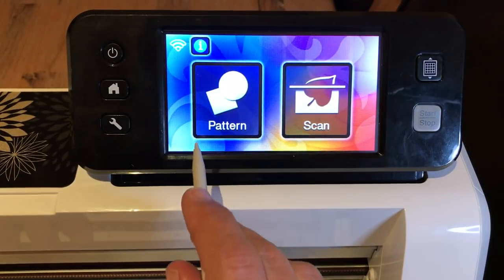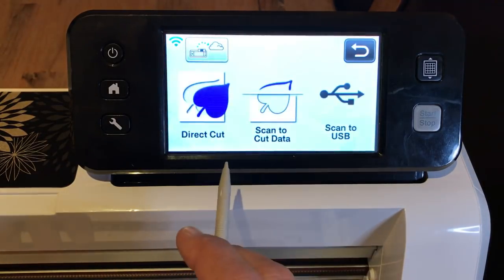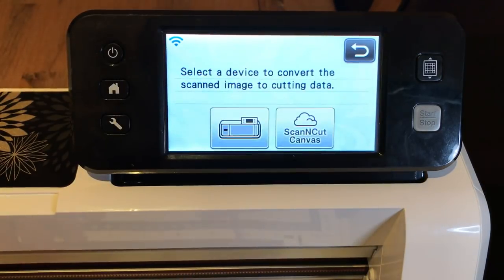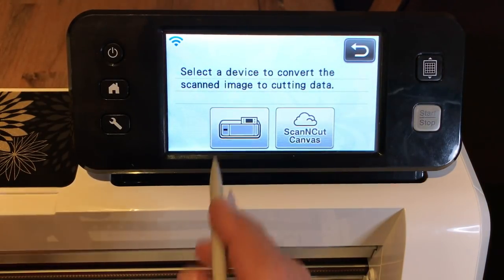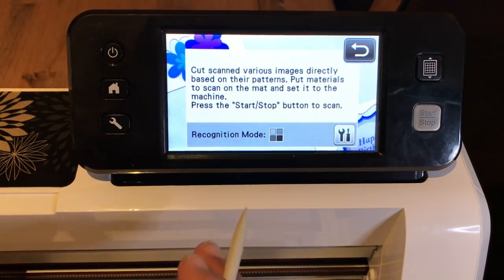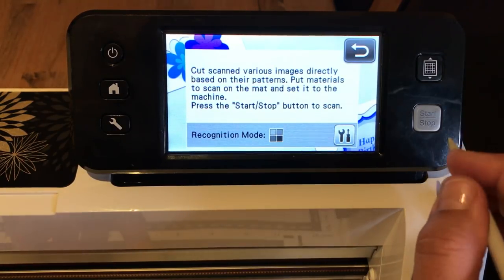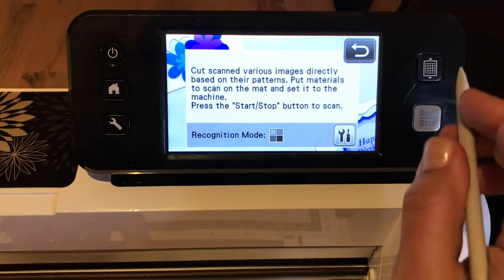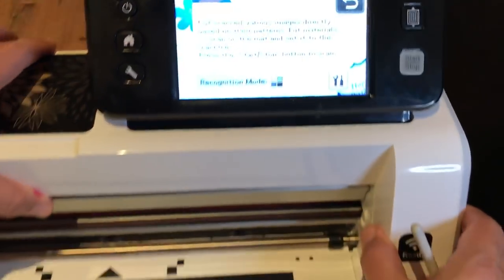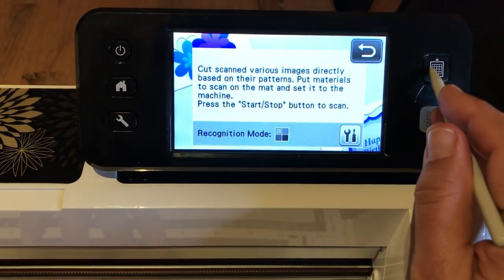Next, when you turn on your machine you're going to see Pattern and Scan — we're going to select Scan. Then we're going to select Direct Cut; we're going to directly cut out this ape. We're going to store it on the machine and we're going to use black and white recognition mode. Don't worry if I'm going a little fast right now because I will reinforce this in the next part of the tutorial. You want to load the mat so one hand should be on the mat and the other is pressing the load mat button.